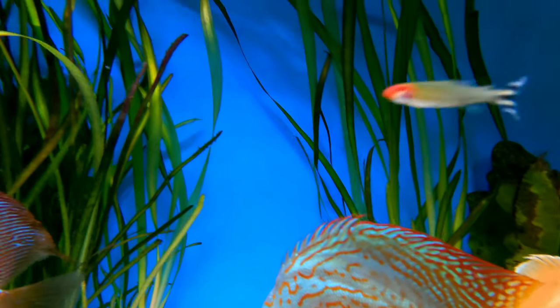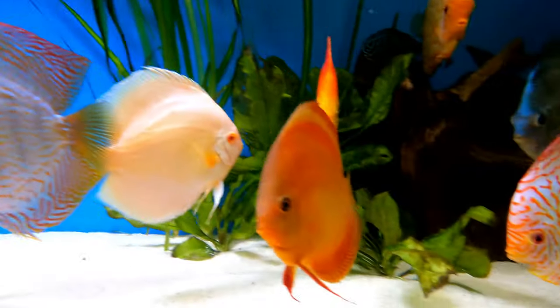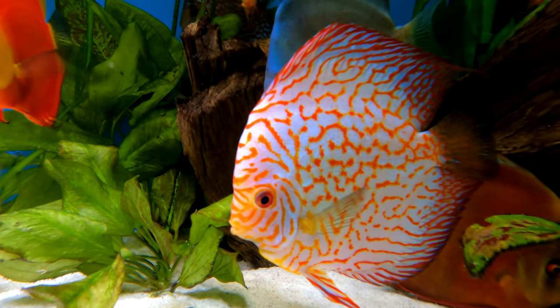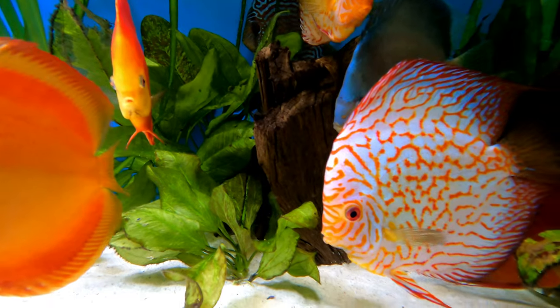I wouldn't recommend a black background if you're going to keep pigeons. If you've got quality pigeons your peppering shouldn't be too bad, but having a lighter colored background is one way to minimize it.